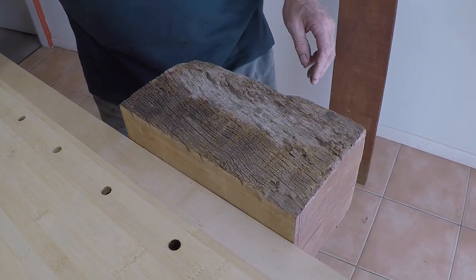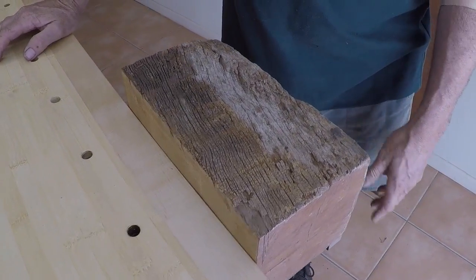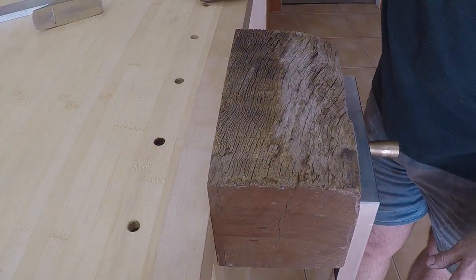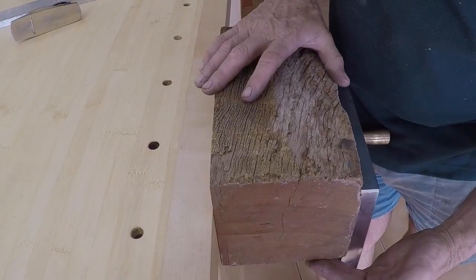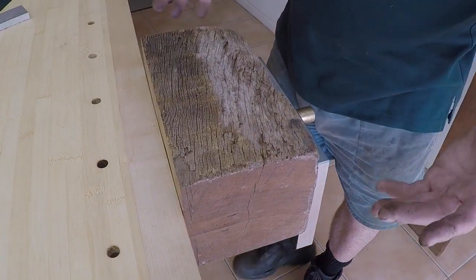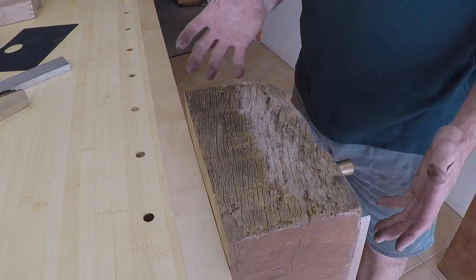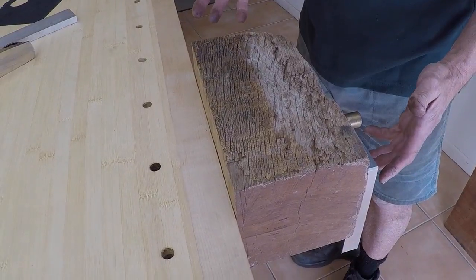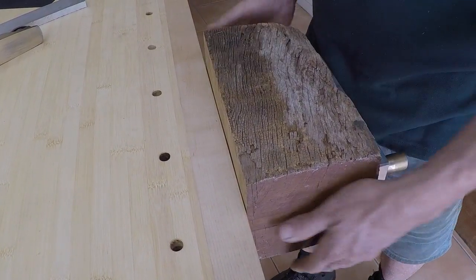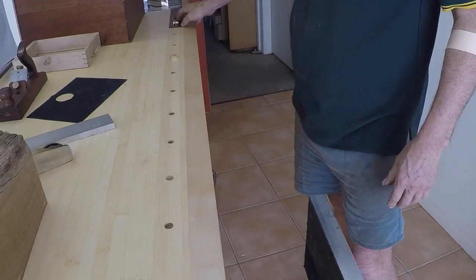Another query we've had is that the vice only opens out six inches. In my experience with woodwork I've never needed anything this size, but this vice can hold anything six inches wide and could be 12 inches deep. We see no limitations with that sort of thing.